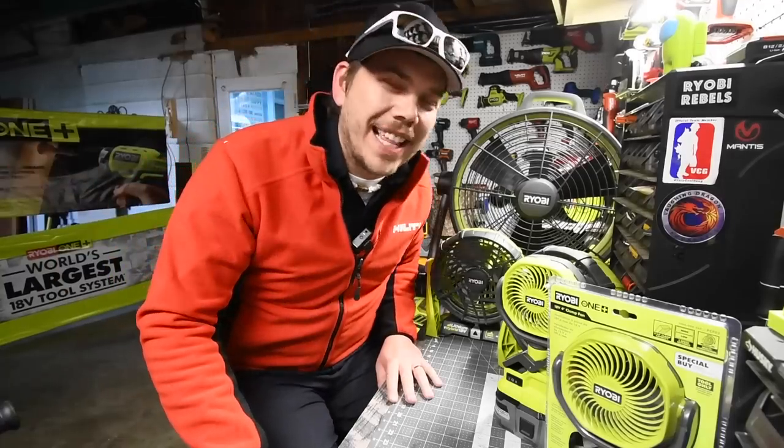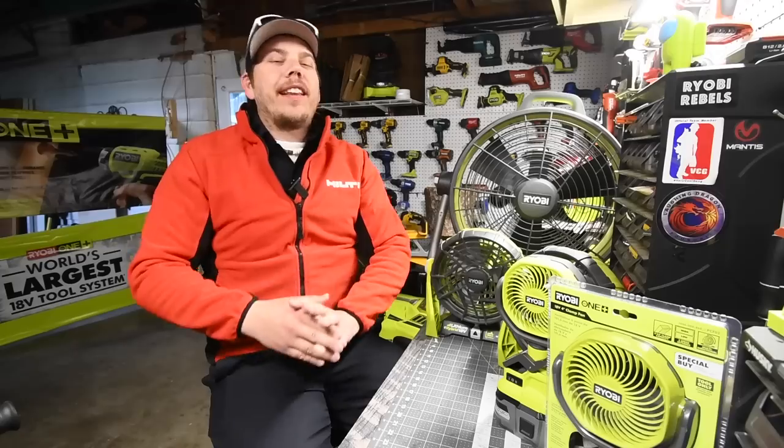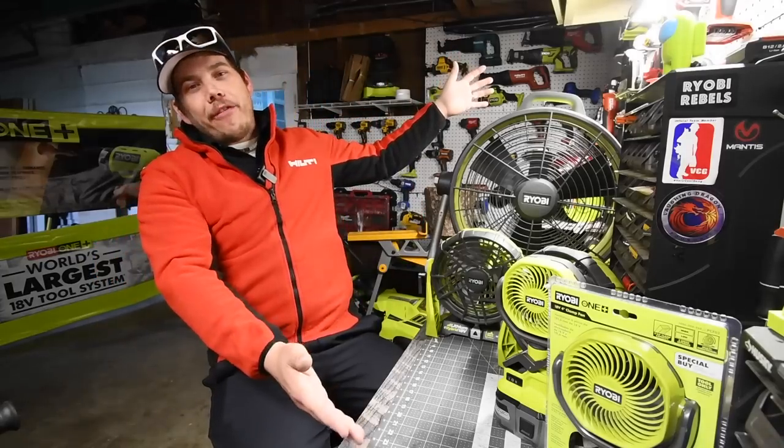All right guys, today we reached 40,000 subscribers. Thank you so much — I made this video today for all of my fans.